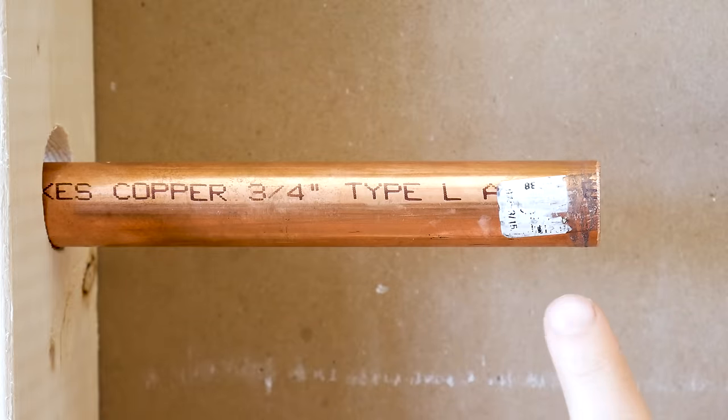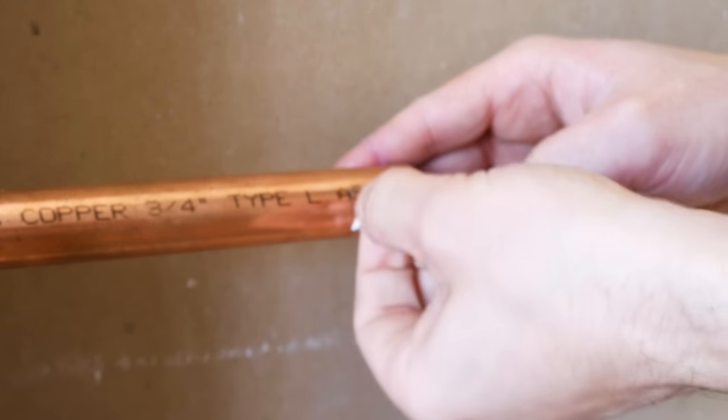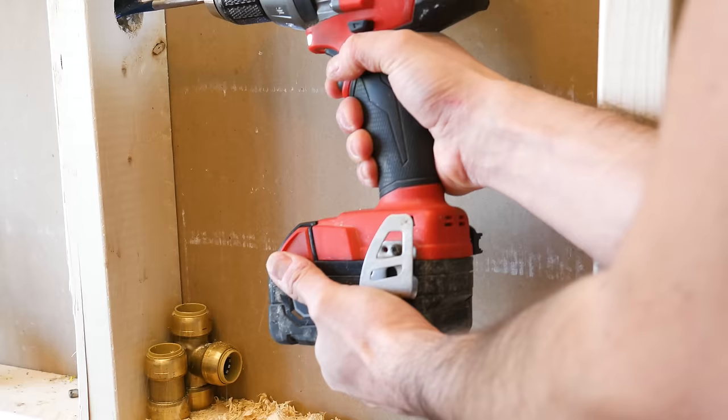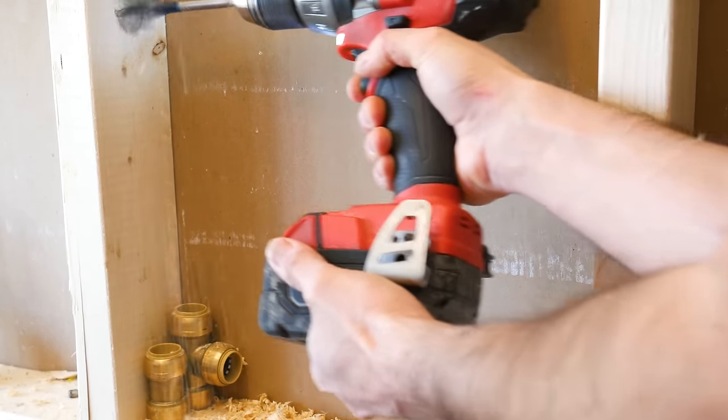Number 4 is installing these on a dirty pipe. I talked about this in one of my other SharkBite videos, but I'll say it again — you absolutely need to make sure the tip of the pipe is clean before inserting it into the fitting. If there are wood chips, dust, dirt, or stickers for example, you're asking for trouble.